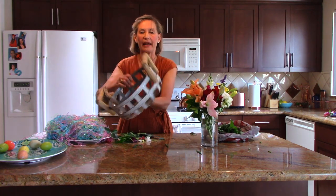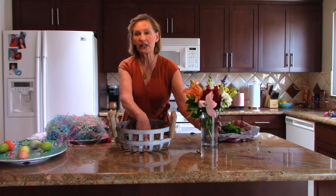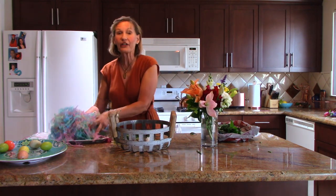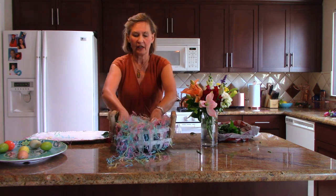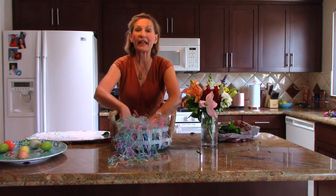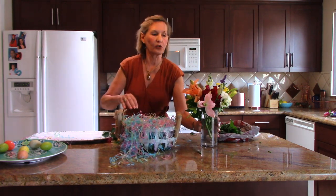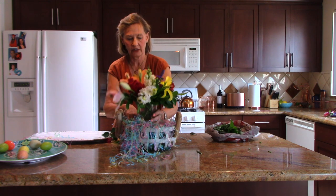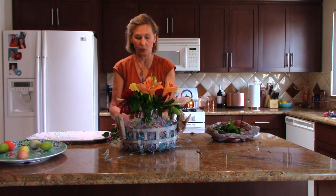Any basket — this is just a metal basket — any basket you can turn into a centerpiece. This doesn't really fit in there unless I add the Easter grass. Easter grass is readily available and very inexpensive, and I'm making a hole in my Easter grass — a little hole, like a little nest — because that is where my vase goes. There we go. You can see it looks great from all sides, but wait, there's more.